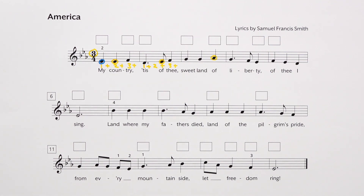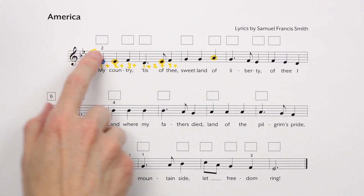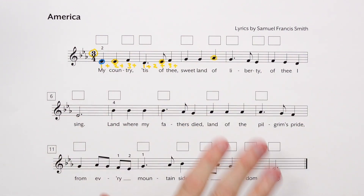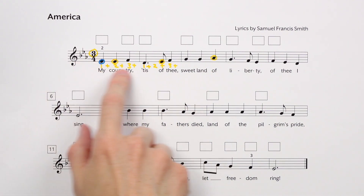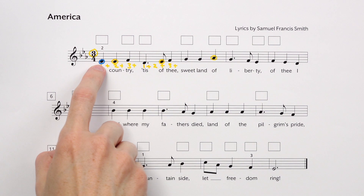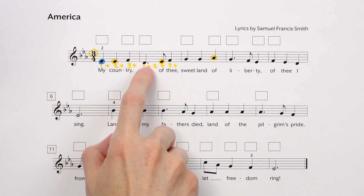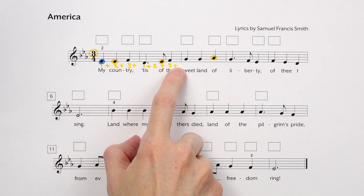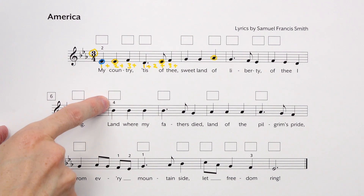With everything you know about reading notes on the staff, I would like for you to figure out how to play this melody on your own. Pause the video to learn America — My Country, 'Tis of Thee — from start to finish. Don't forget the three flats: B-flat, E-flat, A-flat. Don't forget how to count these rhythms, and pay attention to the finger numbers.